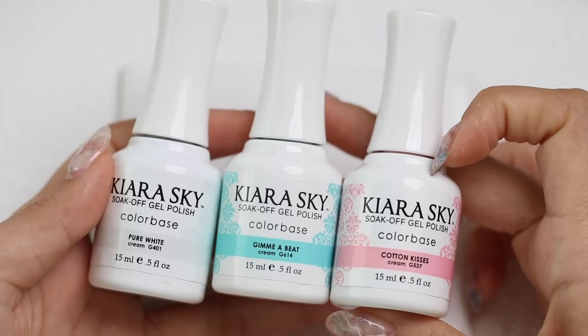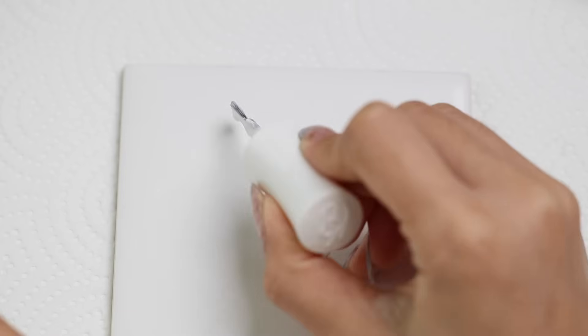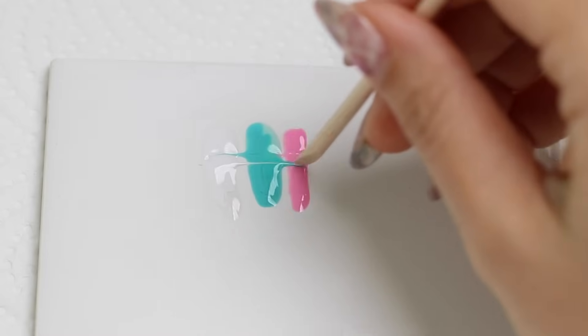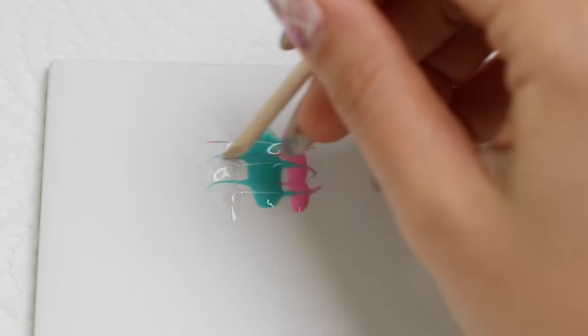Then I'm going to use these three gel colors to create the marble effect. I'm just going to pop a little bit of each on my tile, then I'm going to use an orange wood stick to just slightly swirl the colors together. You can use a toothpick or whatever you want.